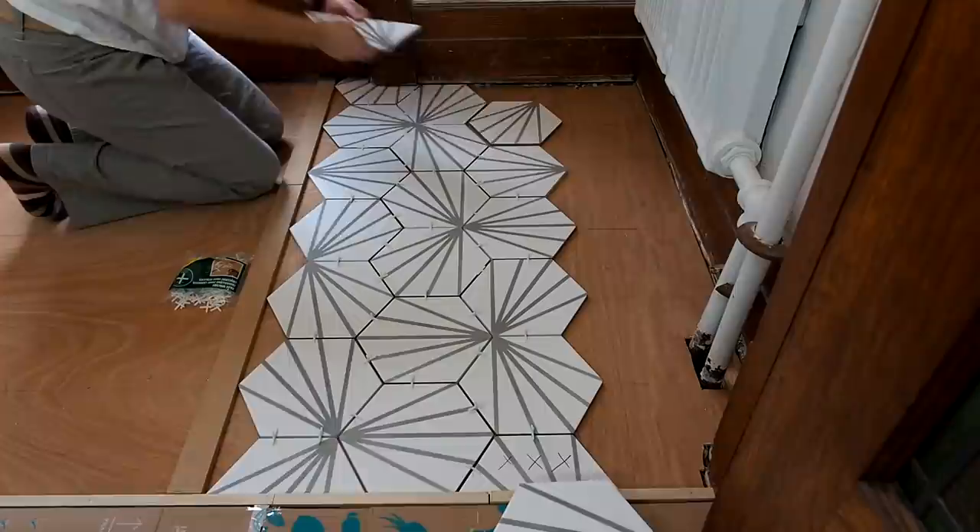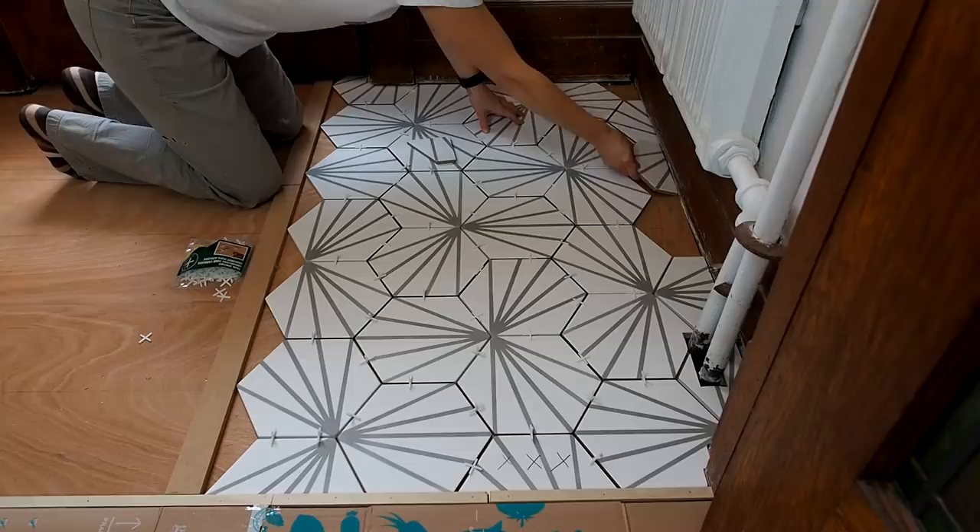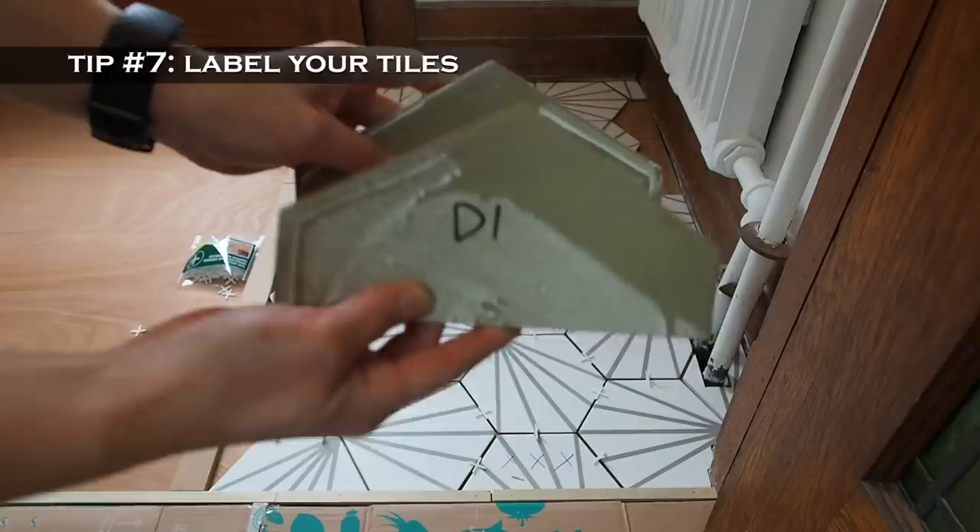This time I'm using spacers so my measurements will be precise. Once I reached the last row, I could measure and cut the outer pieces and test the fit. It was hard to keep up with which piece went where, especially with the complex pattern. And this brings me to tip number seven: trace out a grid and label your offcuts so you'll know exactly where they go.